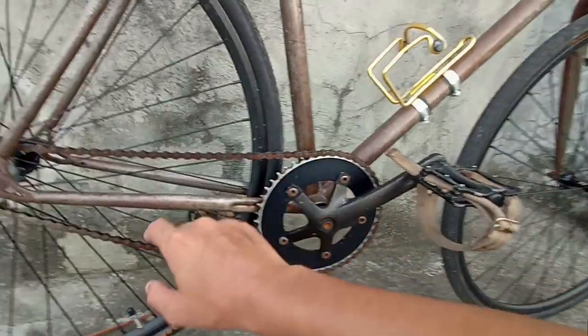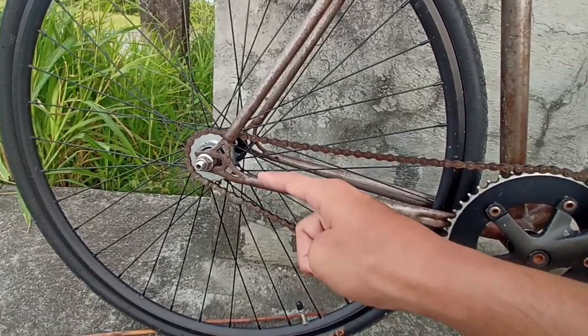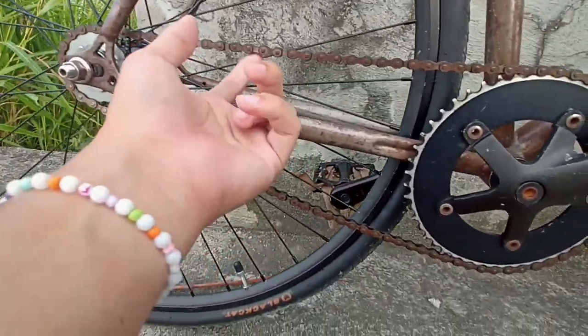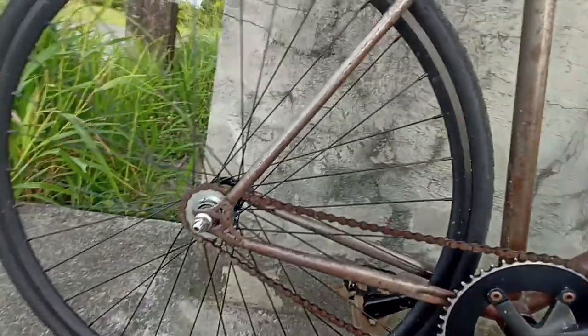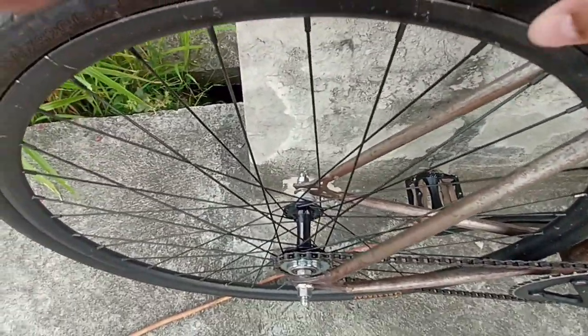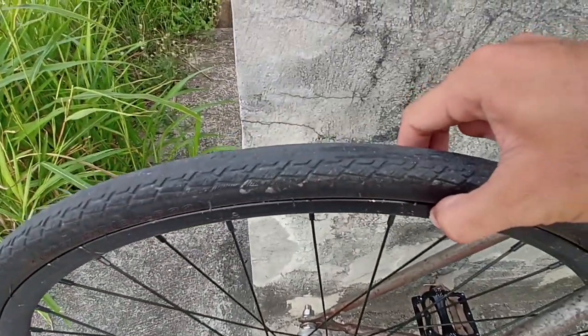48 teeth, 17 tooth cogs — generic or unbranded cogs. I've got a DID chain, it's rusty actually. I've got some Novitec hubs, Novitec hubs, steel spokes by Ragusa, Ragusa Araya rims — I don't even know